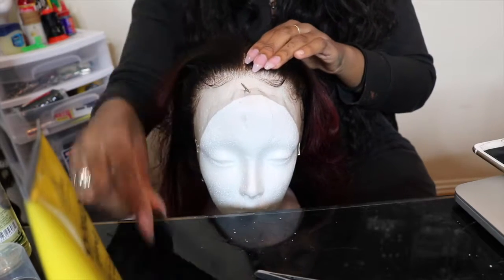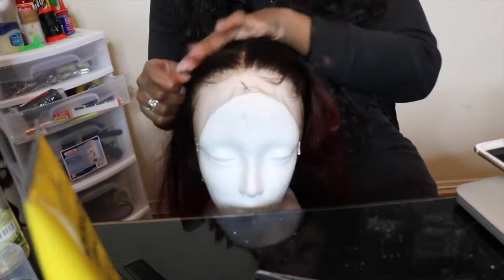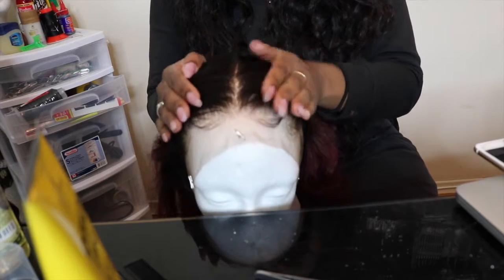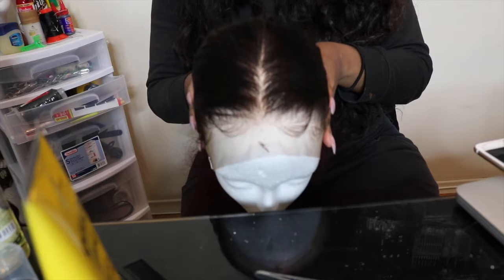Once you do all that and the frontal is bleached, this is what it should look like. If only the knots are bleached, it should not be on the hair at all.